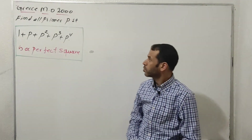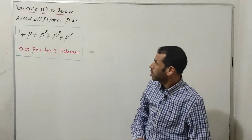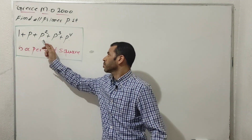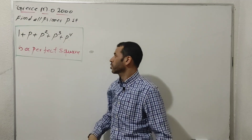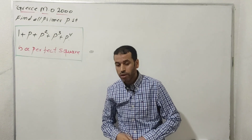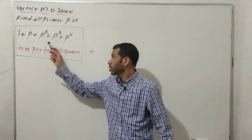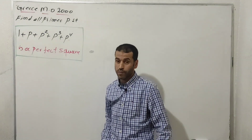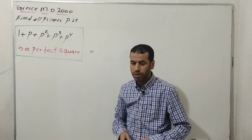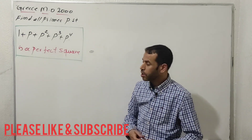Today's video introduces a very nice problem from the Greece Mathematical Olympiad, edition 2000. Our goal is to find all primes p such that 1 + p + p² + p³ + p⁴ is a perfect square. In order to build a perfect square, we are going to check the appropriate value of the prime p. You can also go through factorization to transfer this into a product where we can solve the equation simply. Give this problem a try before getting to the solution.